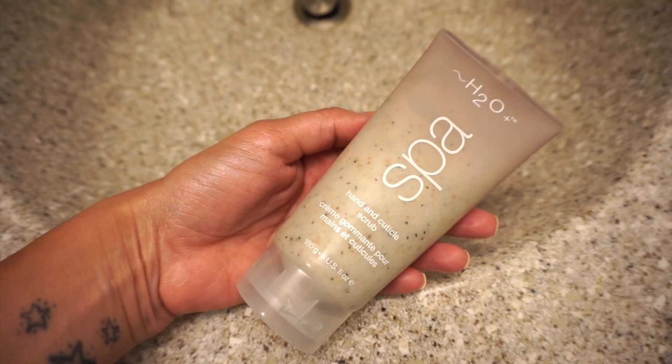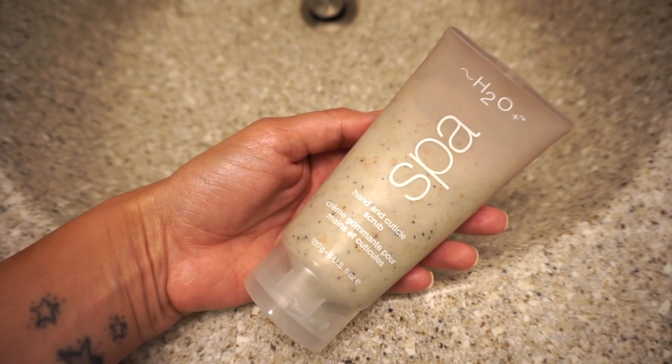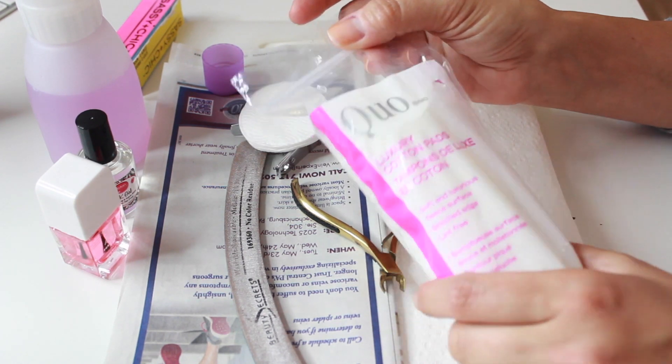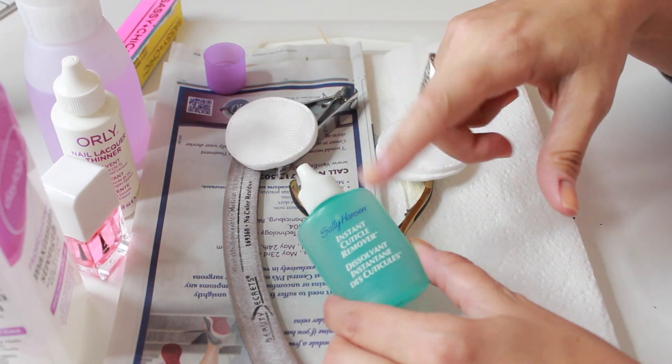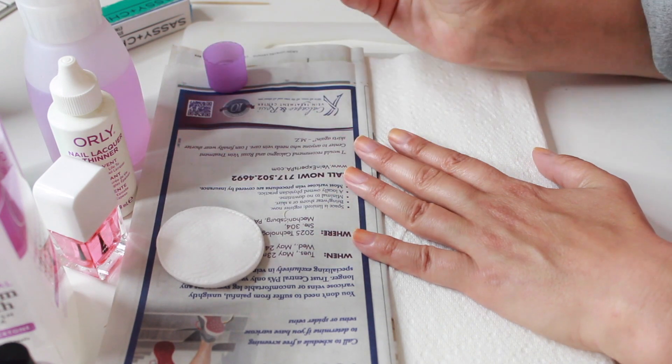But I mean, this nail care is very important. This cannot be taken lightly — this is a serious subject. So hopefully you guys enjoy this video. If there are any questions that I don't answer, just let me know down below. And I will put timestamps down below because I know this is a long video. Nail care routine. Let's do this.